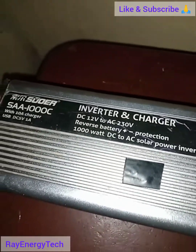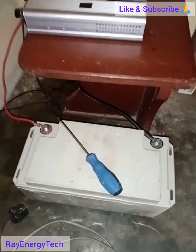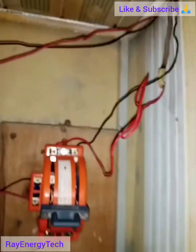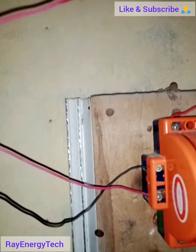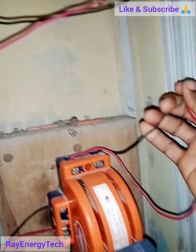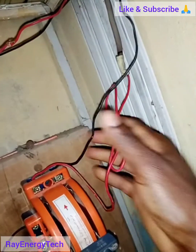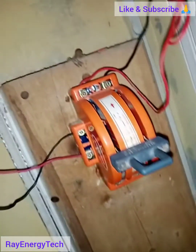This is a 12-volt 1000-watt inverter paired with a 12-volt 100-amp battery. It's important you understand how your changeover switch works. This cable here supplies the house, and this is the cable from the electricity distribution company — here in Nigeria we call it the NEPA cable. Here is where we'll connect our inverter.